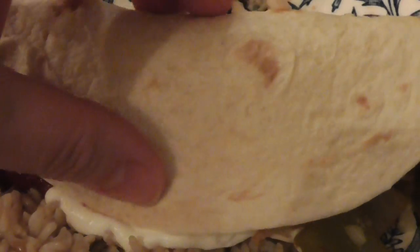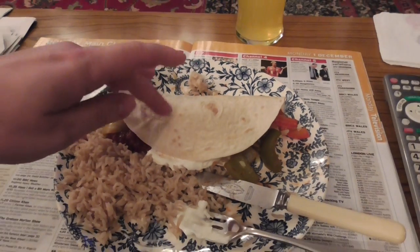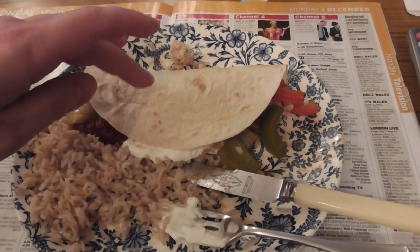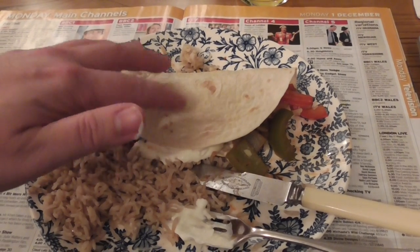You can either eat it with your hands, and it could be a bit messy, or just use a knife and fork. That recipe I've shown you — there's enough for three people to have two of these each, using the quantities I've shown.